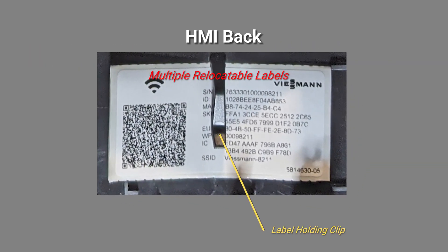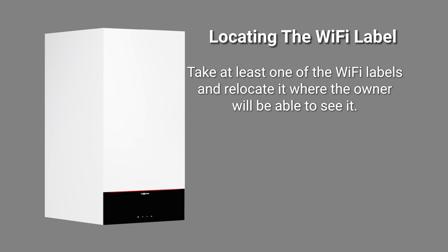Remove the strip of labels from underneath the holding clip and relocate them in places where the information on the Wi-Fi can be referenced later. Take at least one of the Wi-Fi labels and locate it on the outside of the boiler where the owner can see it.